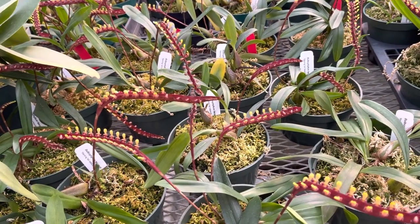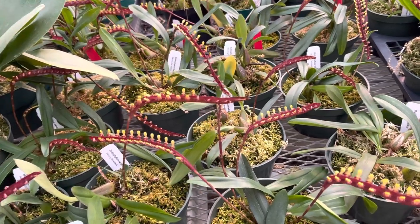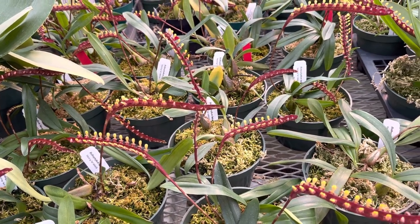You can change the potting mix every one to two years. As long as you're feeding about once a month, they should get all the nutrition they need, because the sphagnum moss holds it for quite a long time.